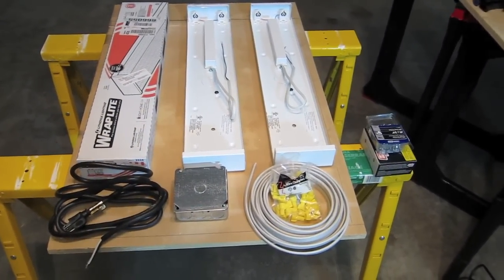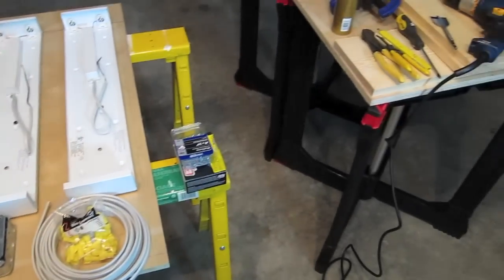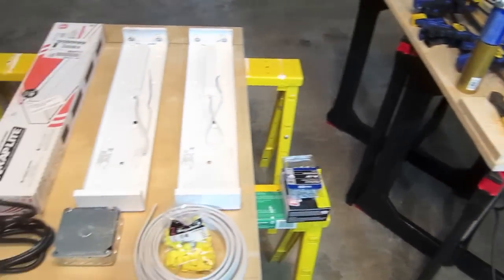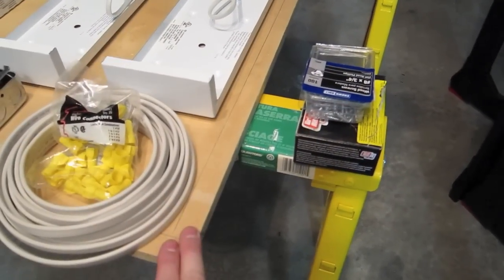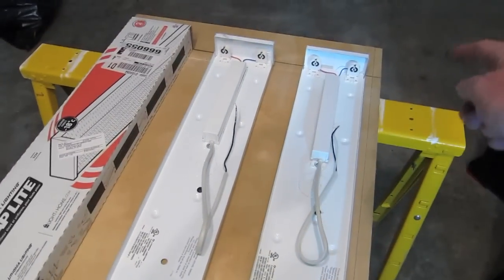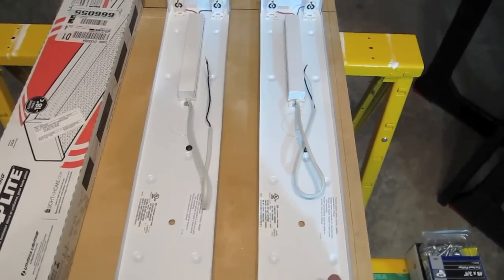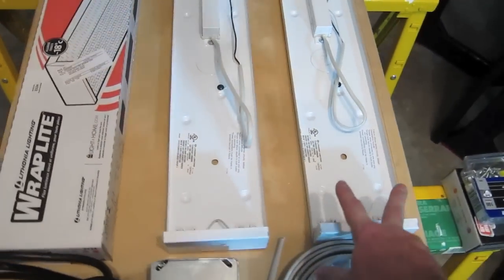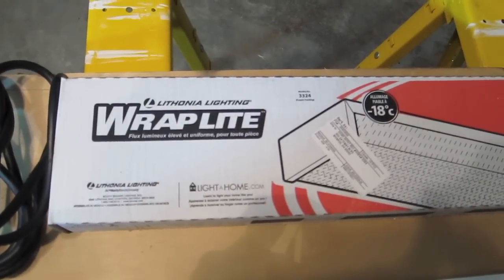I'm going to show you in this segment all the components and parts that you need. This is just my own approach — you can use it as stated or come up with your own. What I started off with was some three-quarter inch plywood, 24 inches wide and 36 inches deep. The reason for that dimension is I went with 24-inch fluorescent fixtures — this ballast will supply two lights, and I've got a total of six.